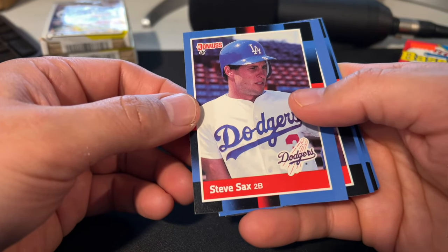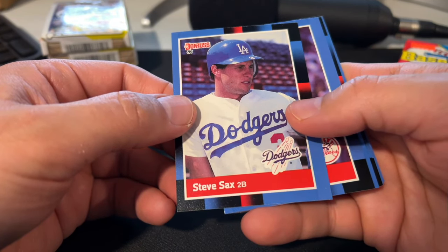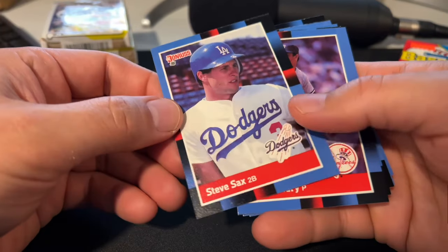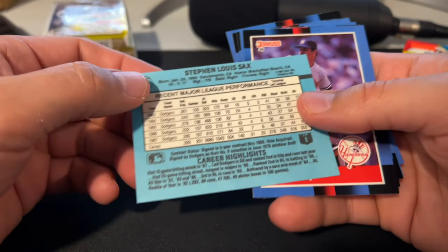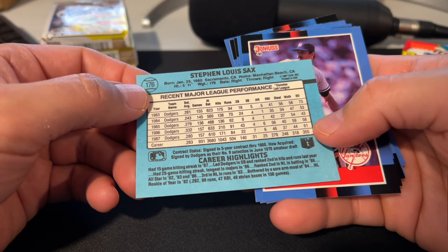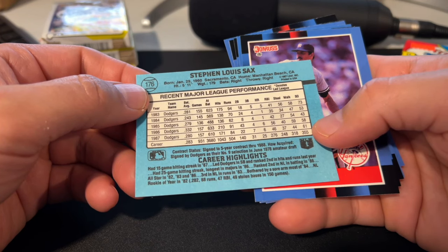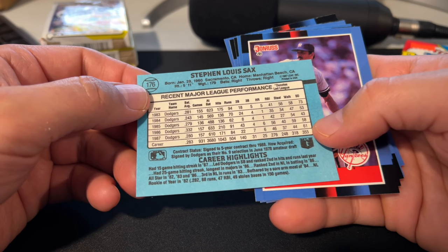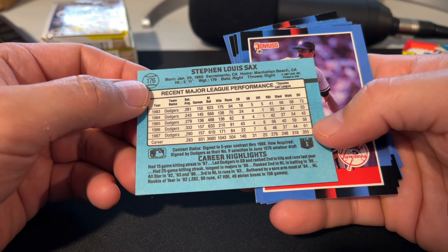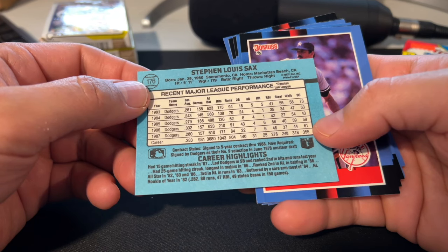Steve Sax — pretty solid middle infielder that ended up getting traded to the Yankees pretty much right after this year. He had a decent run there, but the Yankees were terrible in the late 80s and very early 90s before they got their act together. Basically after Don Mattingly retired in 95, they started winning non-stop World Series from 96 onward. Don Mattingly says, thanks for nothing — but it's the way the cookie crumbles sometimes.